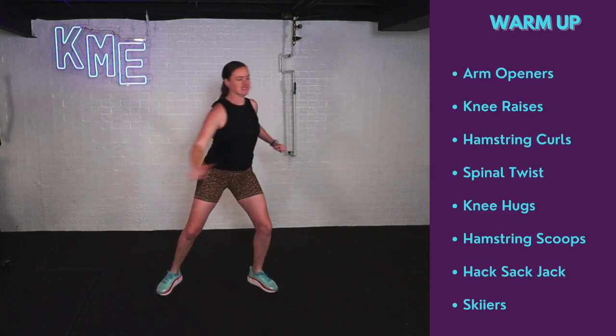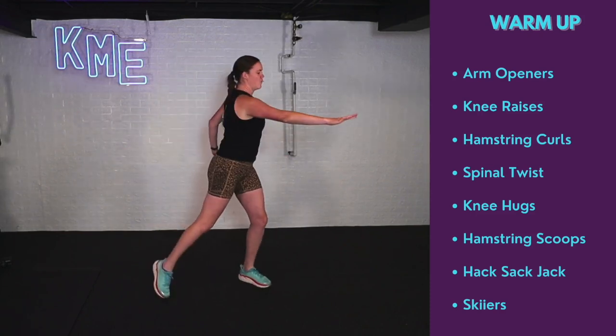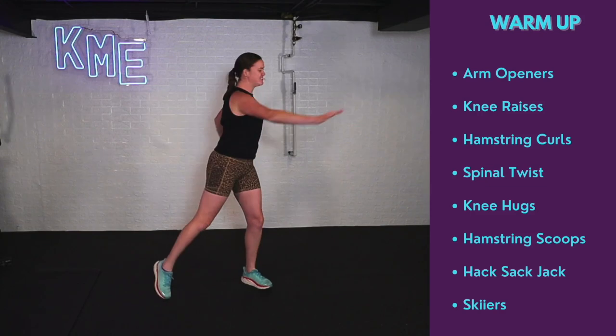Spinal twist — just twisting across the body with a little bit of a pivot in that foot. Warming up the core, warming up the spine.